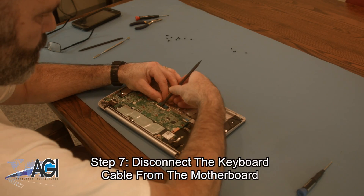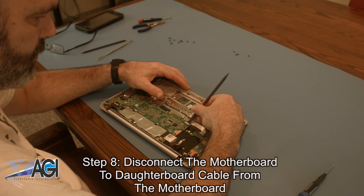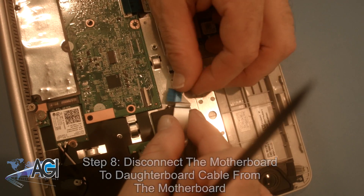Now, you will disconnect the keyboard cable from the motherboard. Next, you will disconnect the motherboard to daughterboard cable from the motherboard.